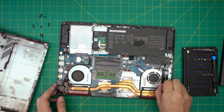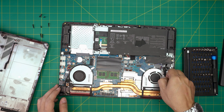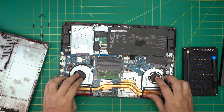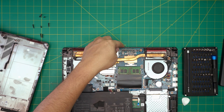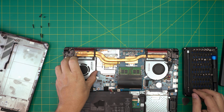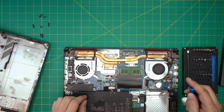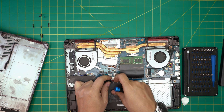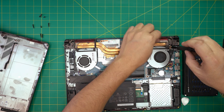Right away I can see somebody already tried to open this and do something with the fans — something is not right. The fans are really wobbly. One of the fans has a hook underneath that goes to the other side. We need to remove the battery first — pull the connector backward to disconnect it.